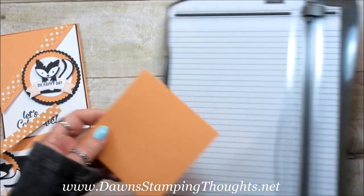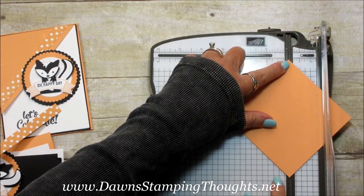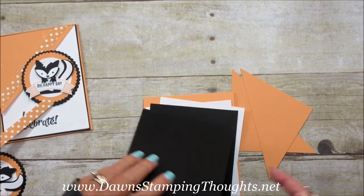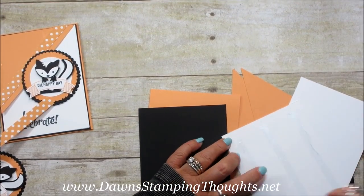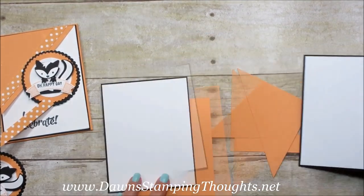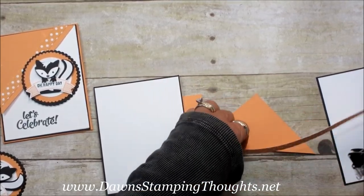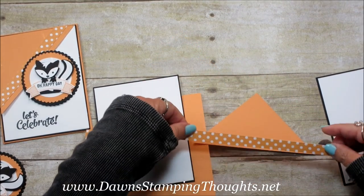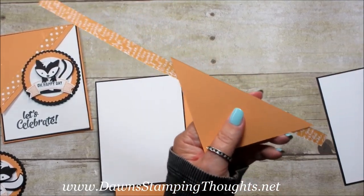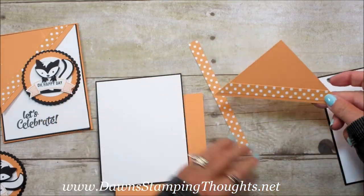First we're going to grab our paper trimmer. So this is the four by four piece — we're going to cut this at a diagonal. I'm just going to lay it point by point onto the track of the paper trimmer and cut this at a diagonal, just like that. So now we're going to layer our Whisper White and our Black together. I'm going to use one of the diagonal pieces of Peekaboo Peach and layer the strip of designer paper onto it, positioning it right like that. Then just trim this down to match that cut shape. We're going to use this piece for the inside.